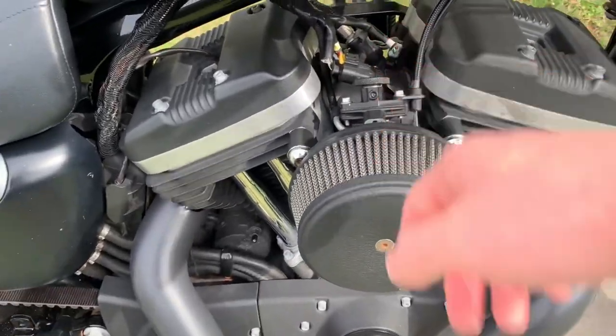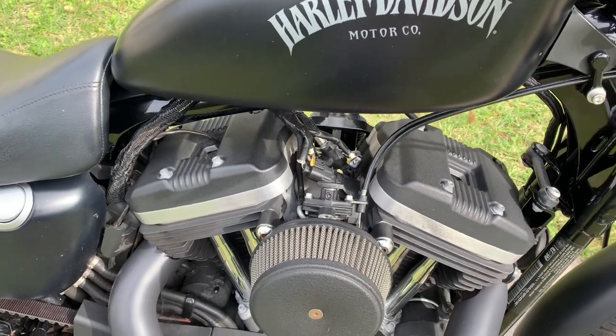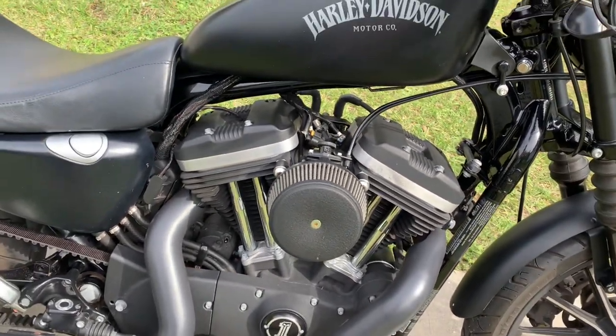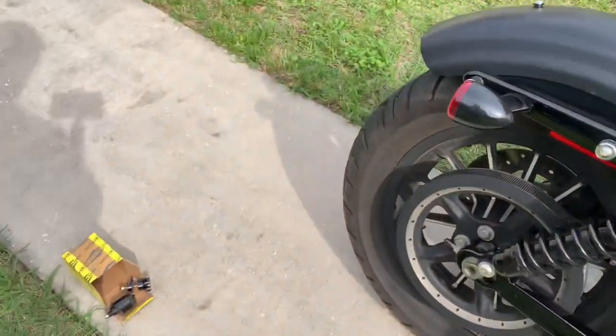This one is from American Motors USA and it costs anywhere between $140 to $190. I've had it for going on two years and haven't had any issues with it.